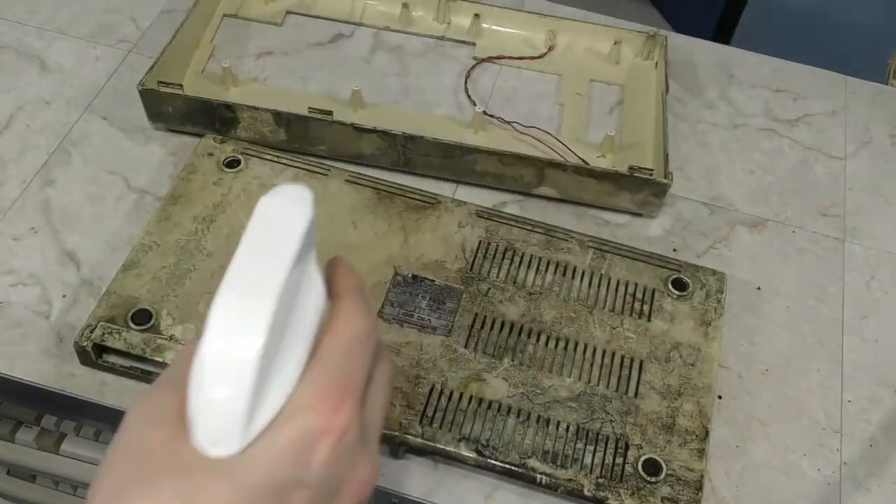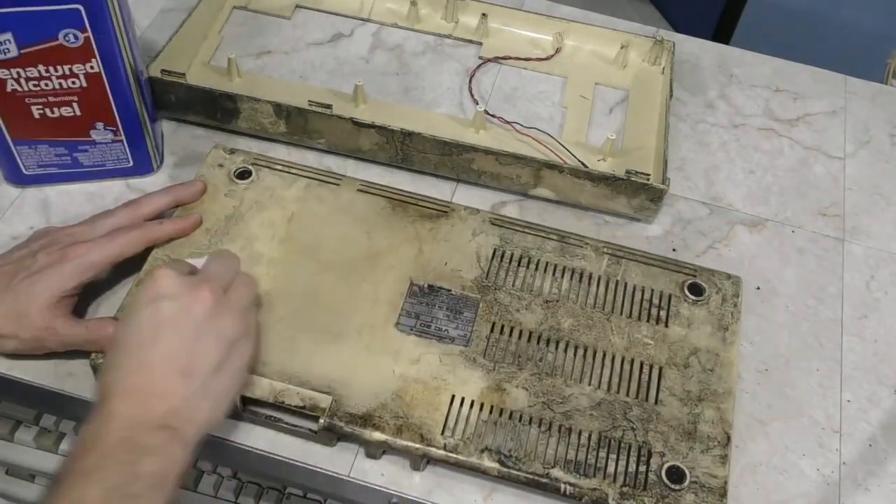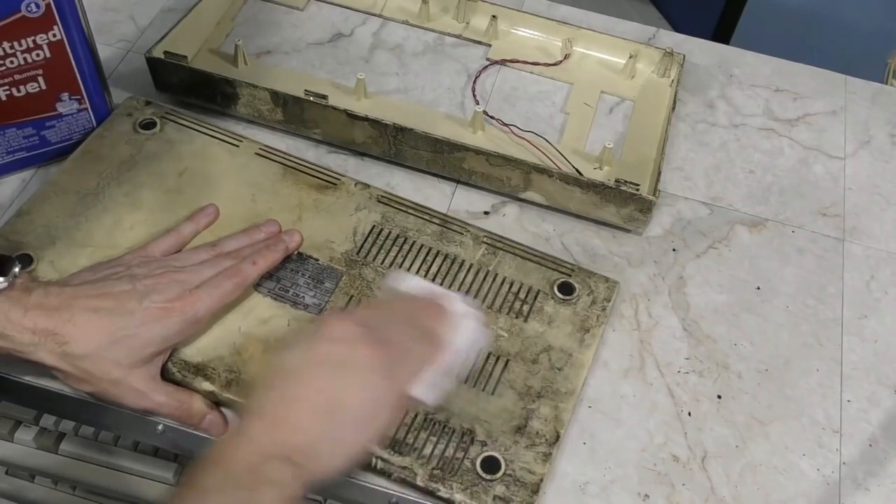As usual, my first attempt to clean this was with glass cleaner, as it's one of the most benign things I can use. You can definitely see some dirt in this paper towel, but it seemed to be just smearing it around more than anything else.